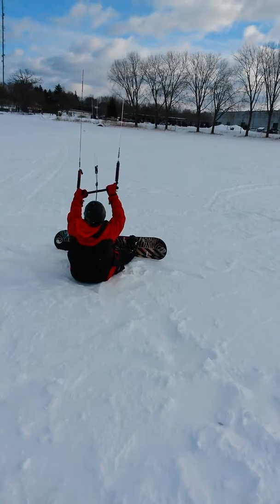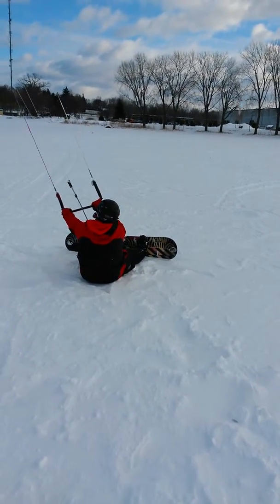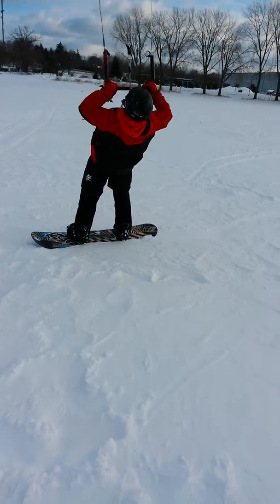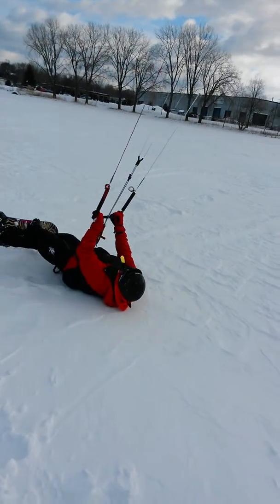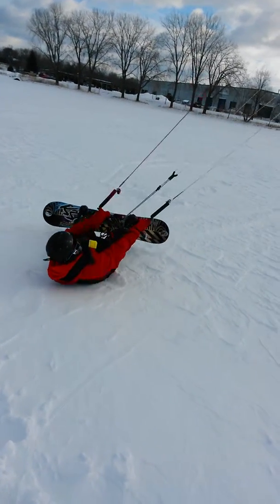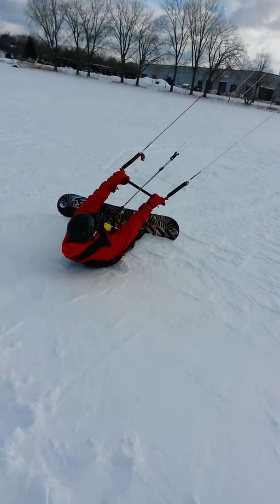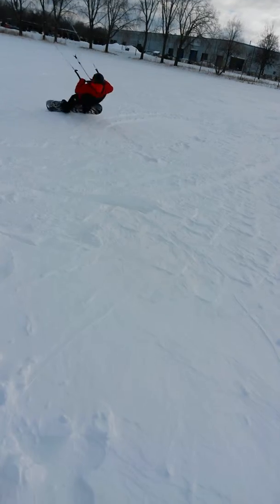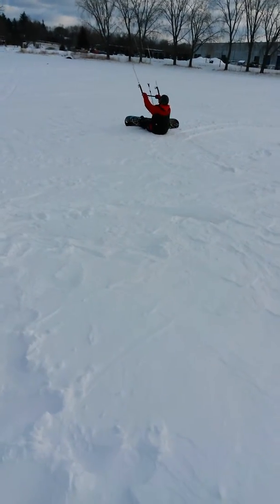So you're just a little bit light. Bend your knees. All right, go left again. Careful, careful, careful. Pull in. Left. Push out. Good job.